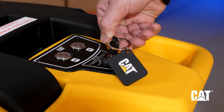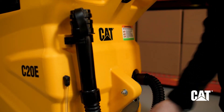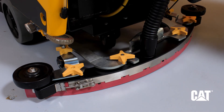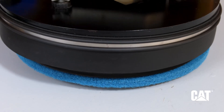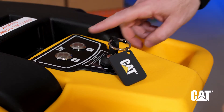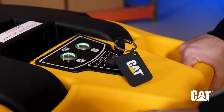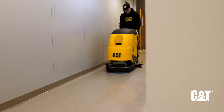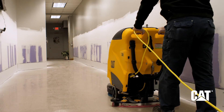Insert the key and turn to the on position. Lower the squeegee to the floor by lowering the rear control handle. Lower the pad driver to the floor by disengaging the rear pedal. Engage the vacuum and scrubber motor by pressing both buttons on the control panel. Your CAT C20E Auto Floor Scrubber is now prepared and ready for operation.